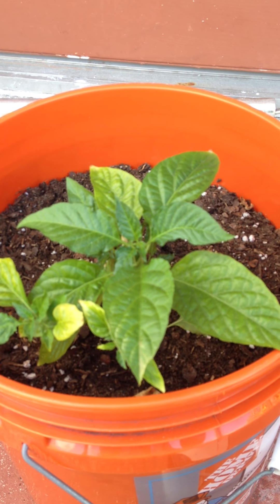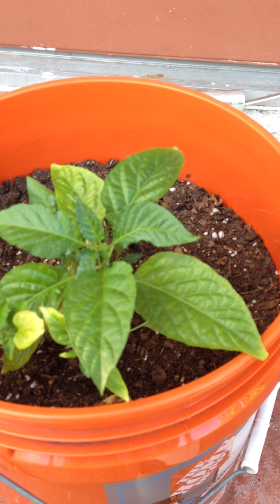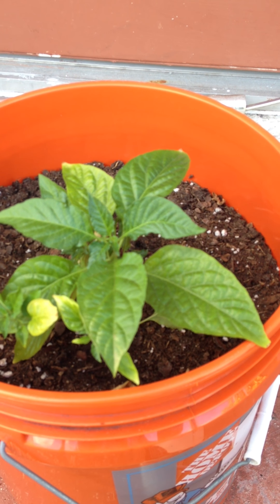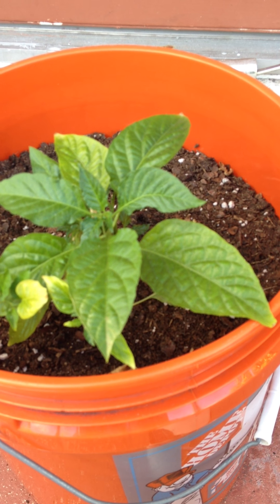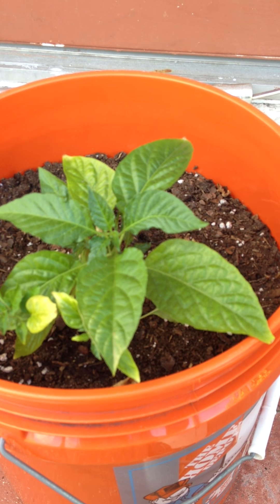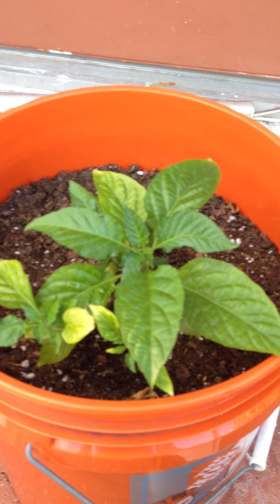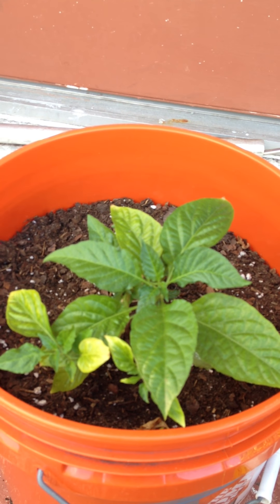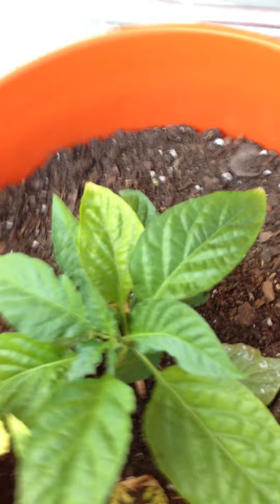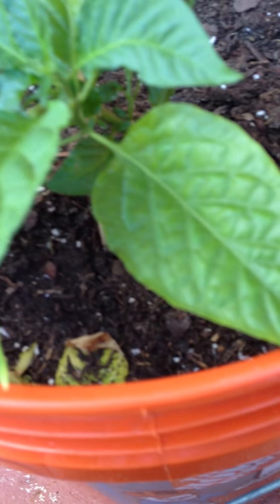One main thing you have to worry about — at least in my part of the world — I live in Miami, Florida, so I'm pretty near the equator and it's hot out here. I usually keep the plant on the east side of my house so it doesn't get too much afternoon sun and gets some shade. It gets really hot here and the sand is really dry, so I practically have to water them every day.